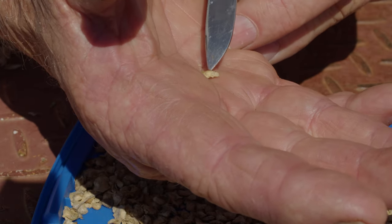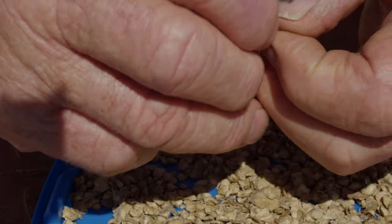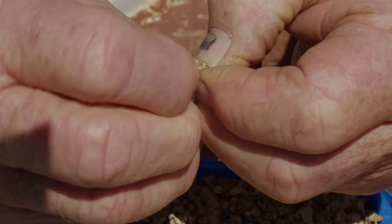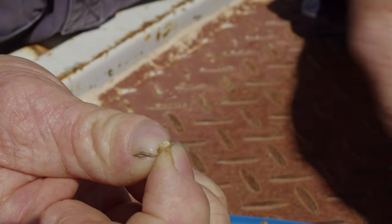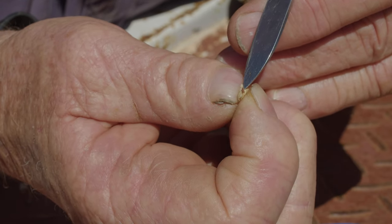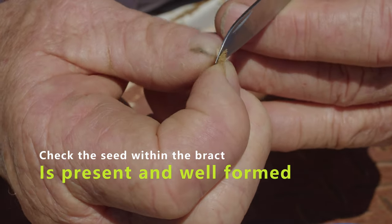What we've got to do is check to make sure this bract has got a seed inside of it to be sure it's viable and will germinate. There are various methods, but with most farm hands not being very delicate, we just rip them open and have a look inside. You can see there's a little cavity between the two sides, and in this case I can just see a little black dot — that is the saltbush seed. That's as far as we have to go to check whether the seed's viable.